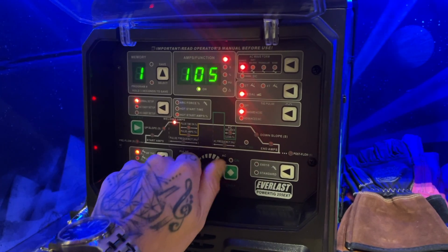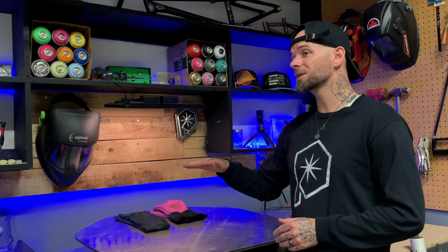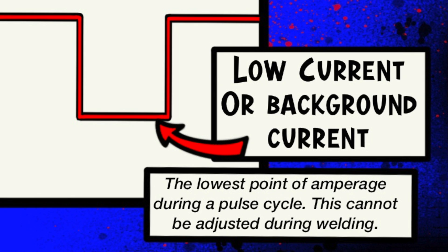I usually find I can set the high point to whatever I need since I'm always using the foot pedal to regulate that half of the cycle. So while the low point has to be set pretty strategically, the high point I can fluctuate up and down with my foot pedal — especially when traveling towards the end of a joint. I can use my foot pedal to make sure things don't get too hot, but no matter what you do with your foot pedal, it will have nothing to do with regulating the low point. That's why I always take extra time to get dialed in on my low point settings.